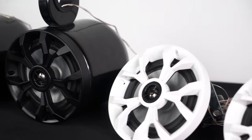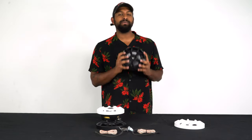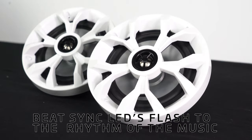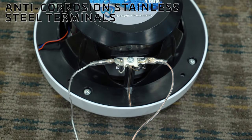Being able to change from a white grill to a black grill gives you the ability to pick the best look for your setup. Another super cool thing about these speakers is they have built-in BeatSync LEDs. They do not require any additional installation because they get their power signal from the speaker wire that connects through the spade terminals.